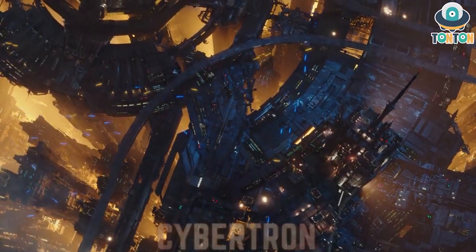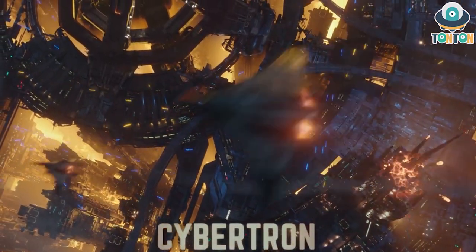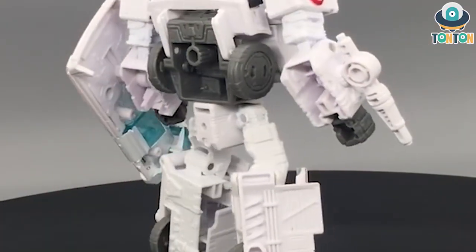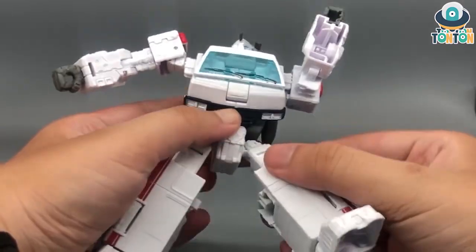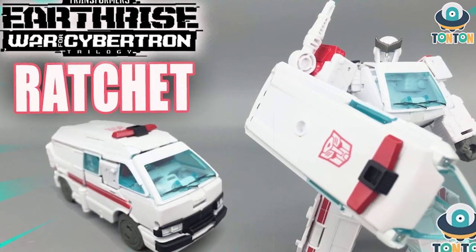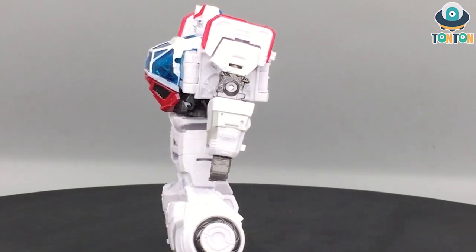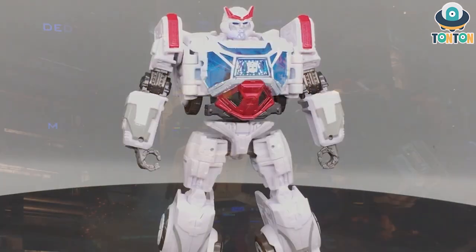What's up guys, this is Tan Tan here and welcome back to my channel. Happy new year! Starting with the character — the last figure I reviewed was Ratchet, who was insulting and screaming. Today we have the Studio Series Deluxe Class Ratchet from Bumblebee, so let's get to it.